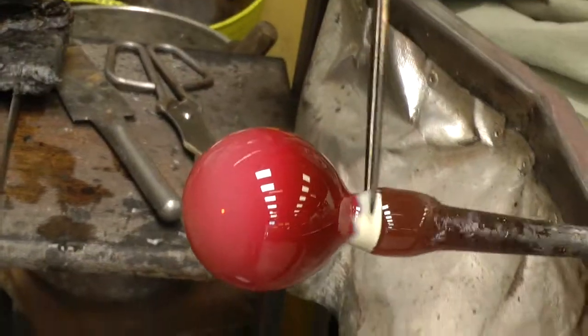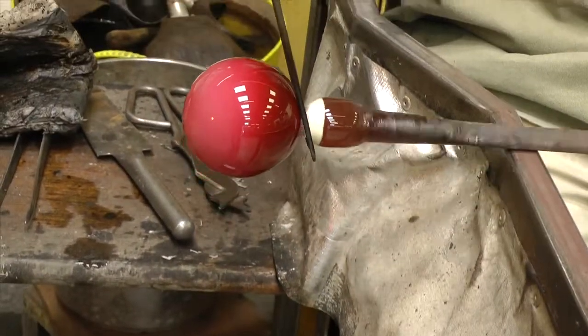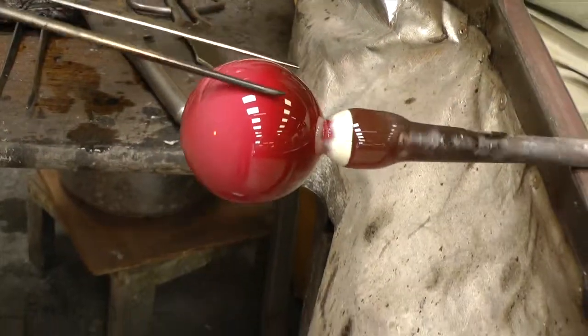The bubble is then carefully blown to size and the finishing touches to the shape are applied using both the metal jacks and, if necessary, the damp pad of newspaper.